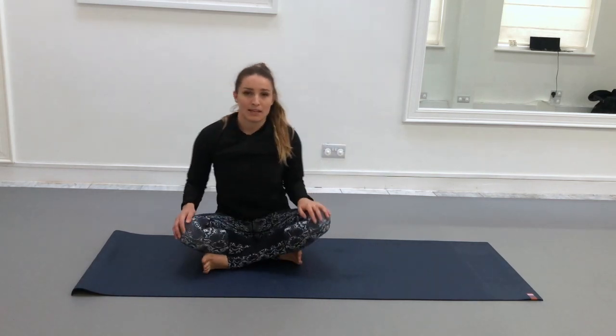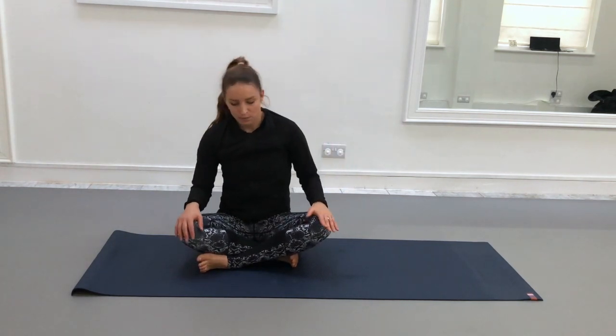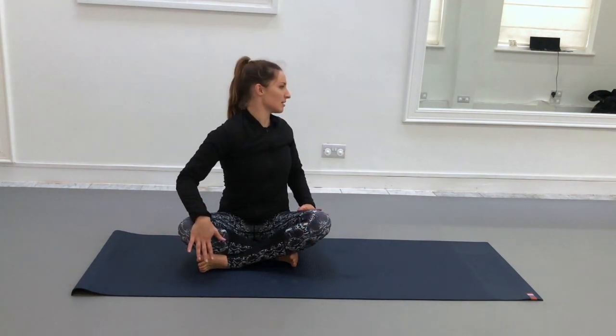So we've moved our spine through the six planes of movement — you've gone side to side, forward and back, and then also rotated around.